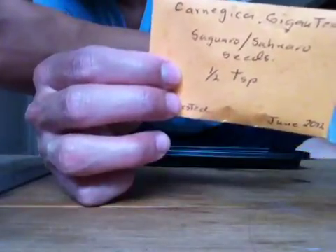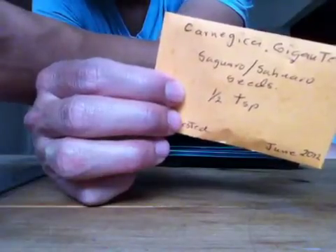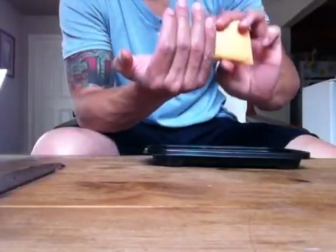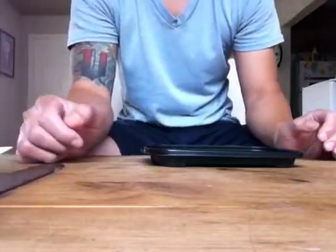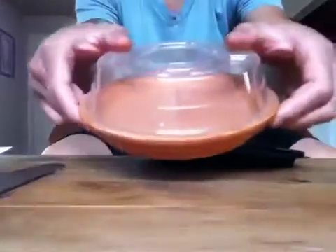The seller said there were 150 seeds counted in one sixteenth of a teaspoon, and this is a bag with one half. They are very, very tiny. I'm going to plant them in a few different ways. The seller says to plant in a clay pot to allow for better aeration and drainage, so I've got this planter here.